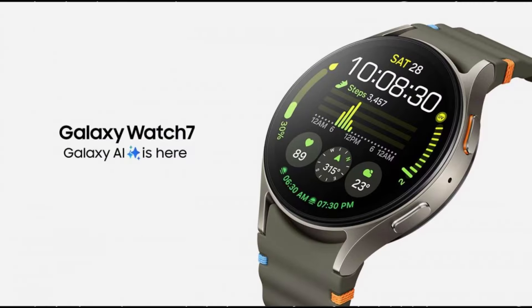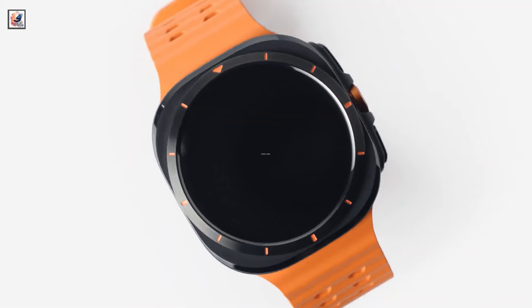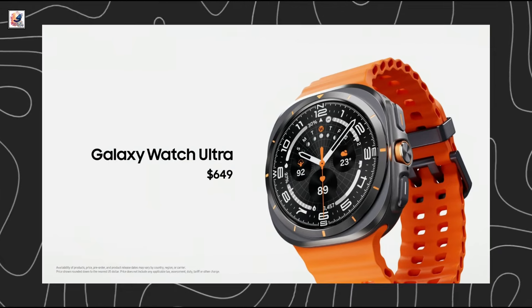The Samsung Galaxy Watch 7 price starts at $299 in the US. On the other hand, the Galaxy Watch Ultra will be available at the price of $649 in the US.